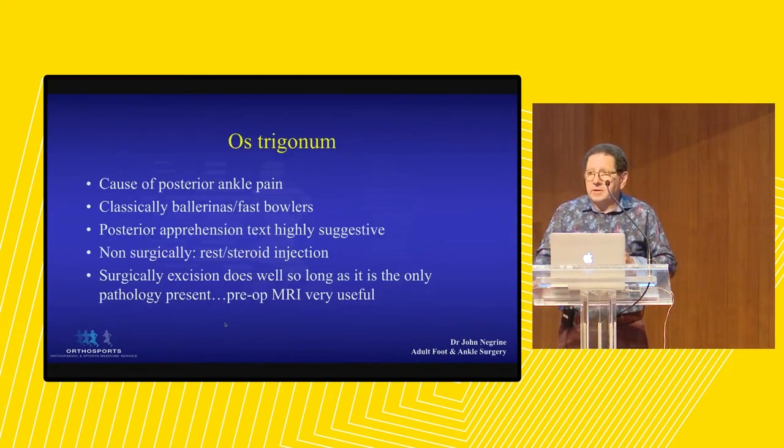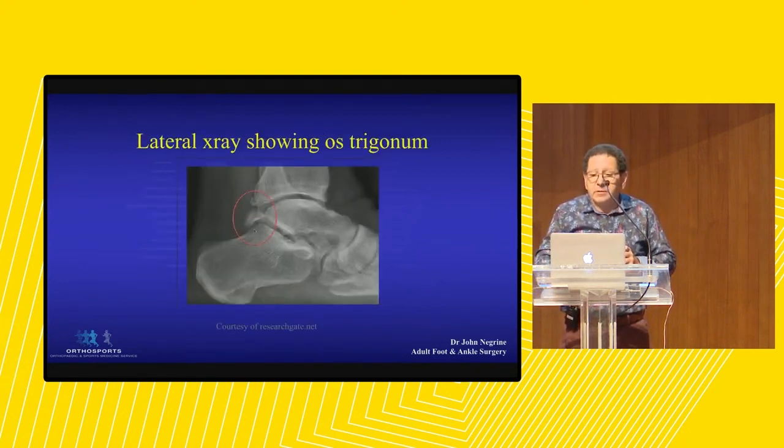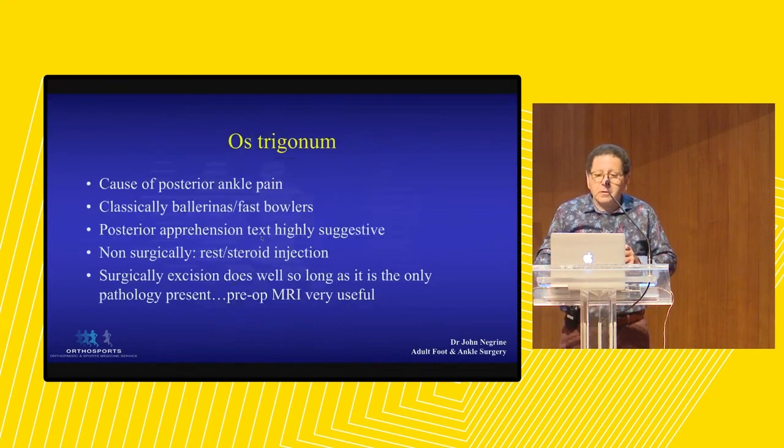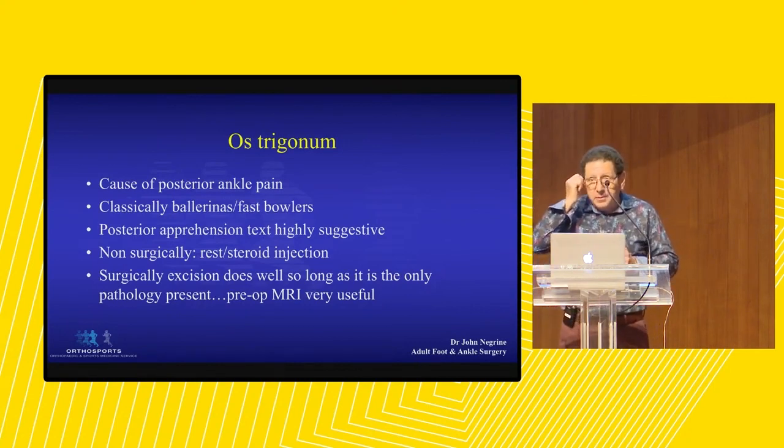Os trigonum you all know about. It's the cause of posterior pain described in ballet dancers and fast bowlers. The positive apprehension test - you squeeze the foot down into full plantar flexion to reproduce their pain. Surgery on them actually works rather well as long as the os trigonum is the only problem. Occasionally, you'll take out an os trigonum and the patient says it still hurts, because they had some underlying arthritis in the back of the subtalar joint.